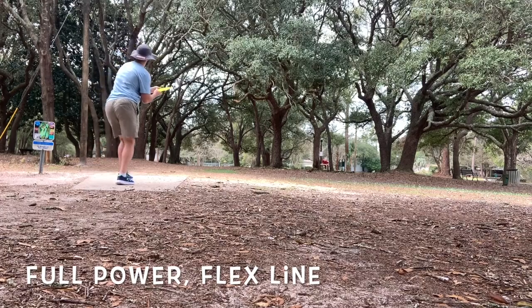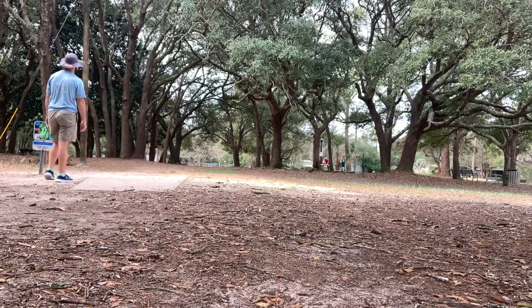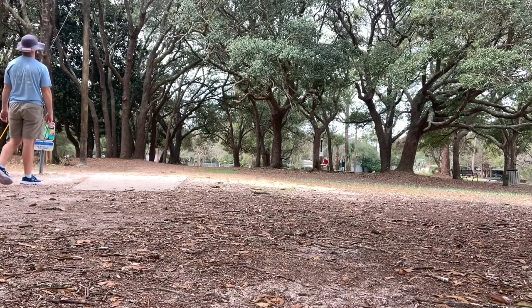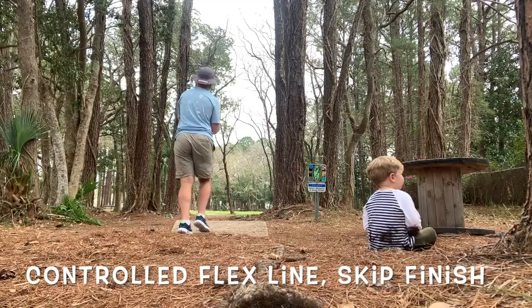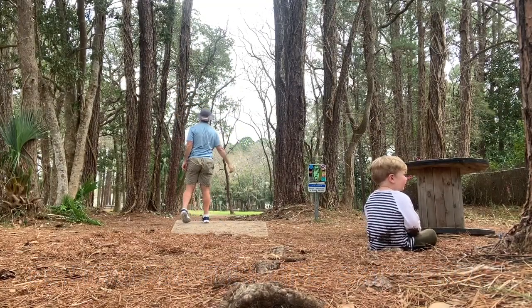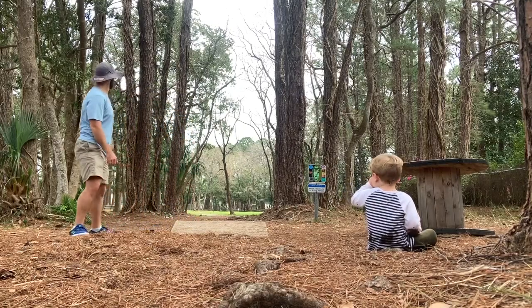This is another full power shot thrown on a bit of a flex line. You'll see it turns left, but it's always going to fight out to the right. This is a soft controlled flex line. The reason I like to throw this is because it's flexing out right at the time it hits the ground, which causes a big skip.